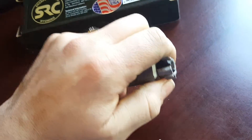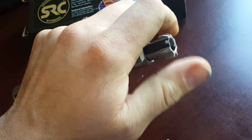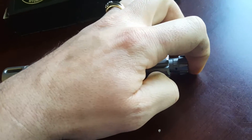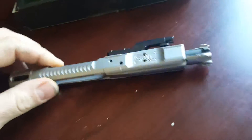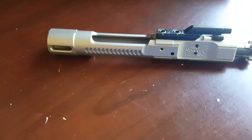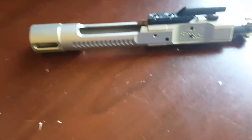Originally the Relia bolt — which was just this piece here, just the bolt — was $90, I want to say. When it first came out, maybe $120, and then they dropped the price down. I think you can pick them up for around $50. But you can get the whole bolt carrier group for $175 from Sharps Rifle Company out of Wyoming. Pretty nice little setup.